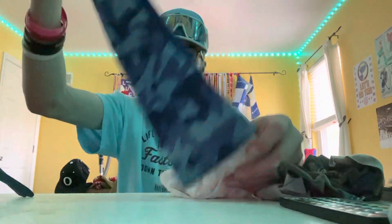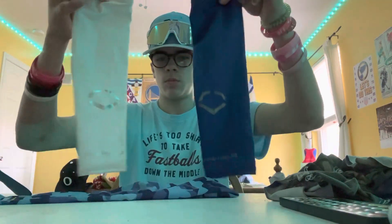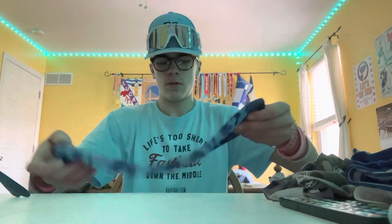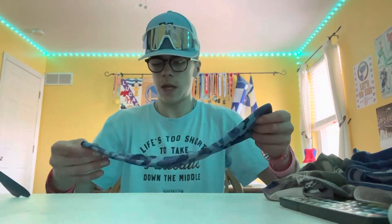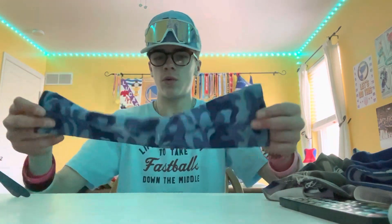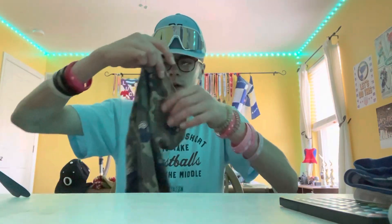We got three different arm sleeves — two EvoShield ones, one blue and one white, and then a three-color one in navy, light blue, and a darker blue. It's got some holes in it; I've had this for a while. Then we have a neck gaiter, because if you live in the Midwest, you never know what's going to happen with the weather.